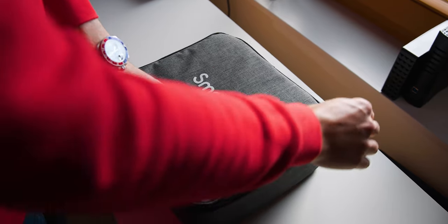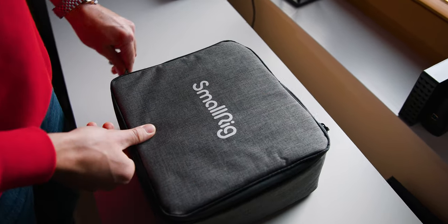Welcome back to a new Gear Friday video, where every Friday I take a closer look at some of my favorite pieces of equipment or at some of the pieces of gear that I don't like at all. And in this week's episode, I'll take a closer look at the SmallRig RC60B.